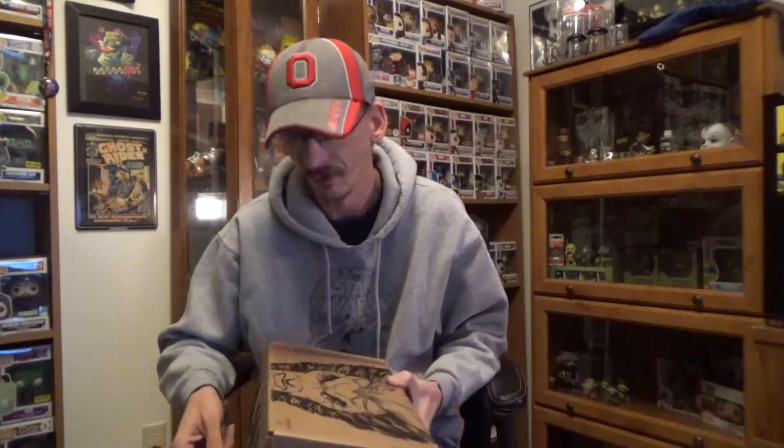I have enjoyed the Marvel one especially, and I also enjoyed their Star Wars box quite a bit as well. So without further ado, let's see what's in the X-Men Marvel Collector Core box for December.